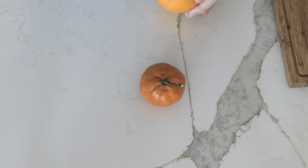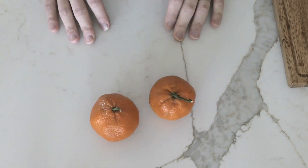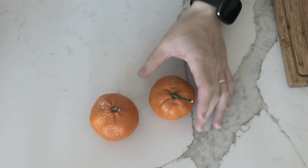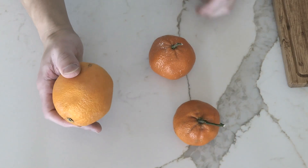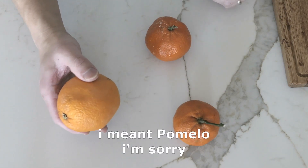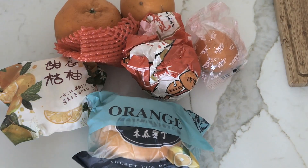And these ones are mandarin oranges. You may be familiar with these — maybe had these before — so they're a little bit sweeter. And they are the grandparents of these guys, which are a mix between these ones and grapefruits, which I don't have on hand. But also, these are also oranges.